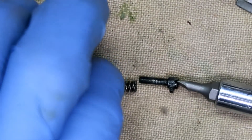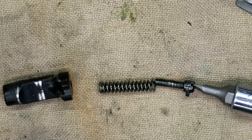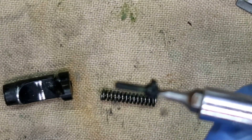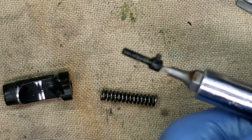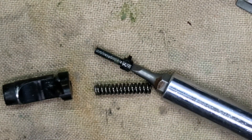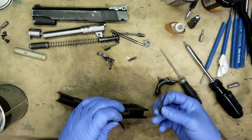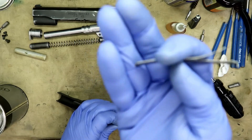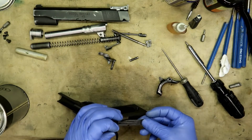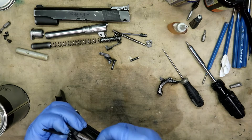Before I forget — here's what the magazine catch and magazine release look like taken apart. You've got this screw with a little lip on it — that's what locks the pin in and compresses the spring inside. This little hook at the bottom has to sit in a slit in the frame, and then the three spring leaves work in conjunction with the different parts in order for this to work.